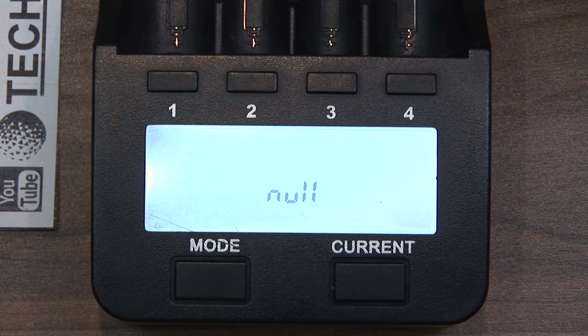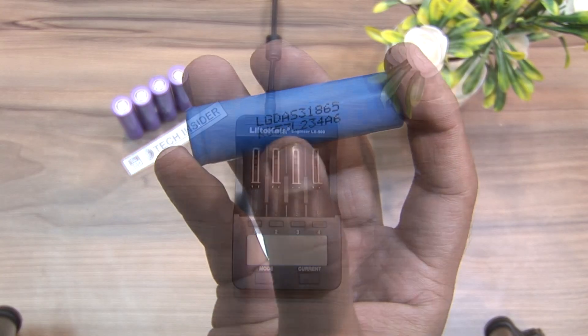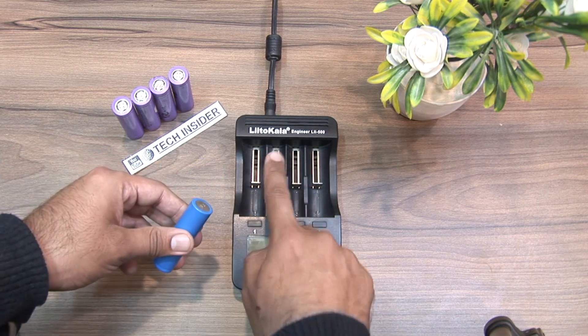It says null on its screen as no battery is placed. What we are using here is an 18650 cell from LG company. Here it is — its positive terminal and its negative terminal.